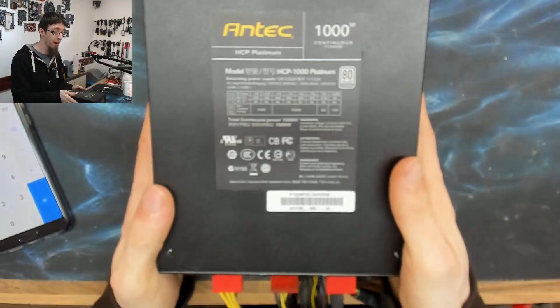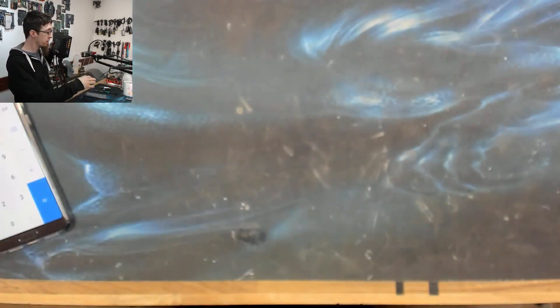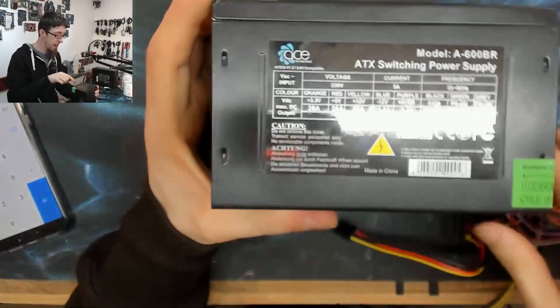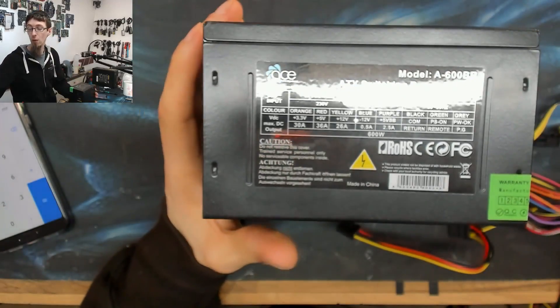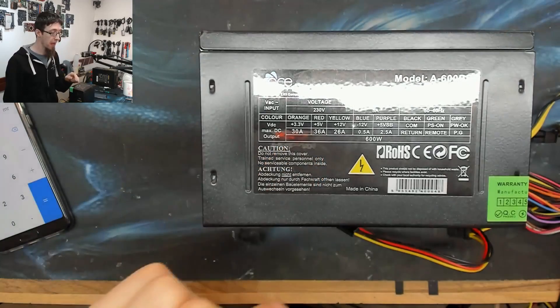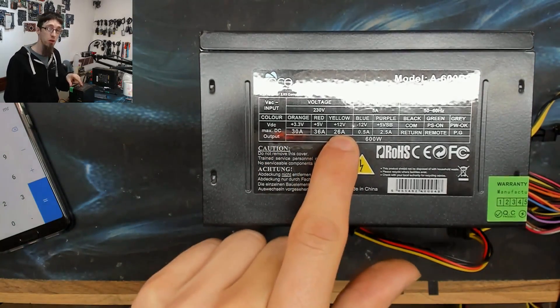That's why the Ace Power supply is really crap — most of its power is on the logic rails where we can't use it, and we've only got 300W on the 12V rail where we actually want it.